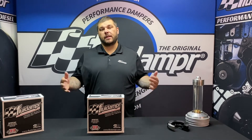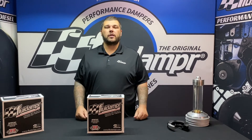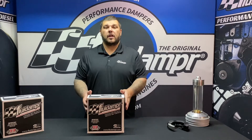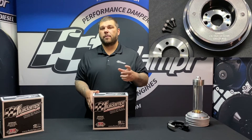Hey guys, Nick from Fluid Damper. Today we're talking Mazda Miata, part number 521001 for the 93-05 MX-5 Mazda Miata. This damper comes with the supplied belt wall as well as the hardware for the belt wall.